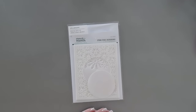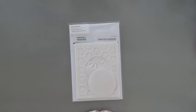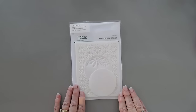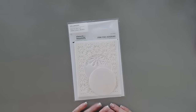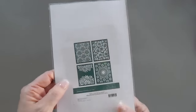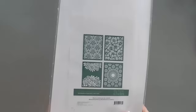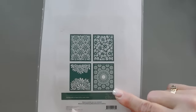Today we're using the Spellbinders Stencil of the Month Club Kit. Spellbinders has lots of clubs — if you want to check them out, I'll leave links down below. We're using the Stencil of the Month Club Kit, called the Spring Stencil Background. This one has a whole bunch of stencils in it — four stencils in total, and they're all floral themed. Just stunning.